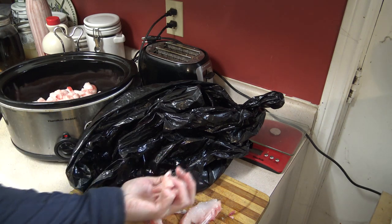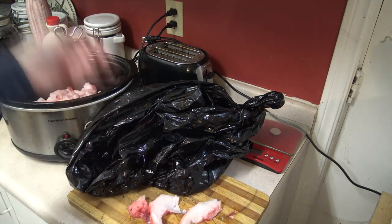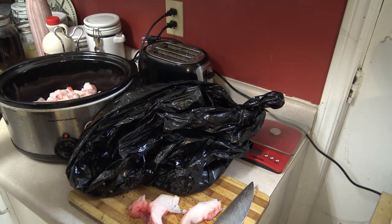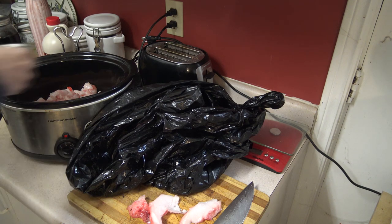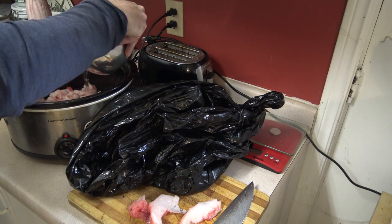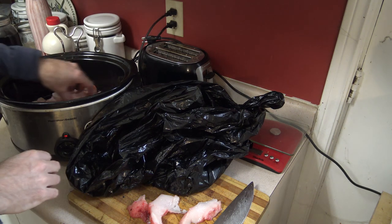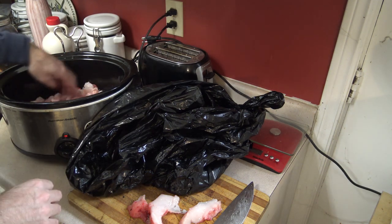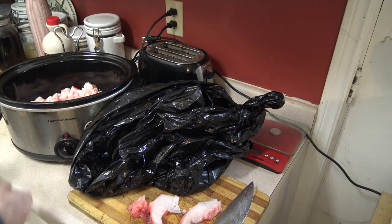I don't worry about any meat that's left on the fat — that'll render out — and I just throw this into my slow cooker. I did need to add a little bit of water so that our fat doesn't stick to the bottom of the slow cooker, and all that water is going to evaporate out later anyway. There won't be any water left in our finished product.